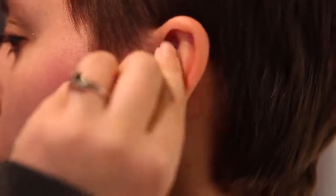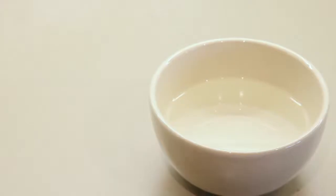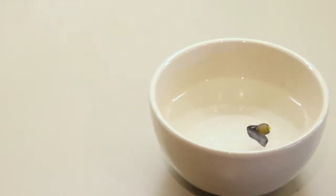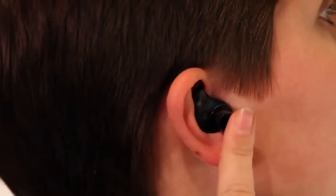Repeat for your other ear. You can easily reshape your ear pieces. To refit, remove the mold from the earphone. Place the mold back in boiling water for one to two minutes, then repeat the shaping process.